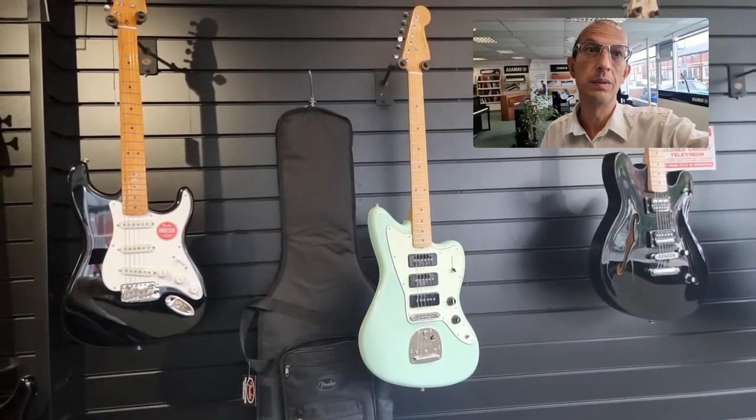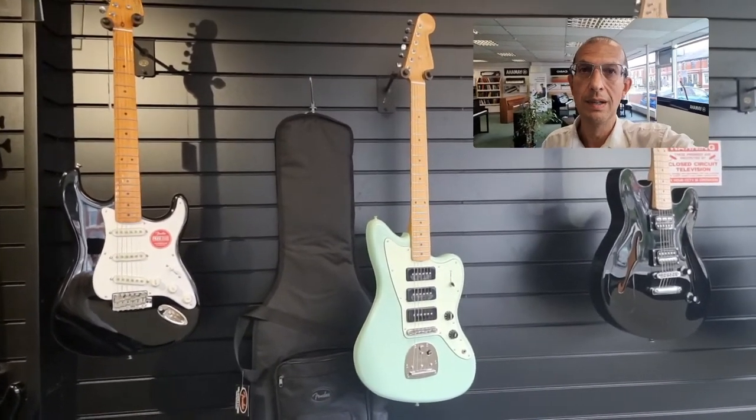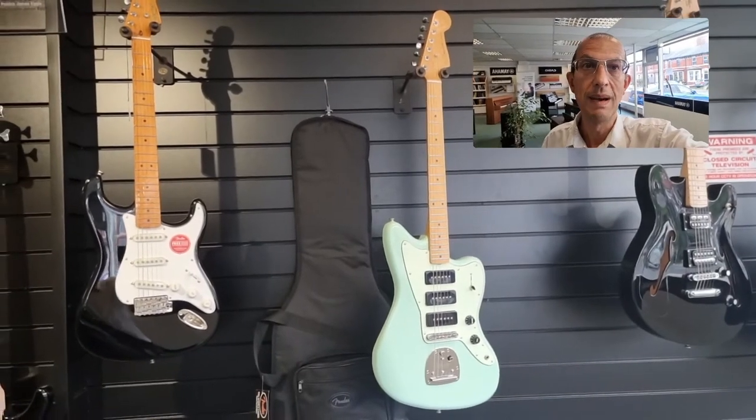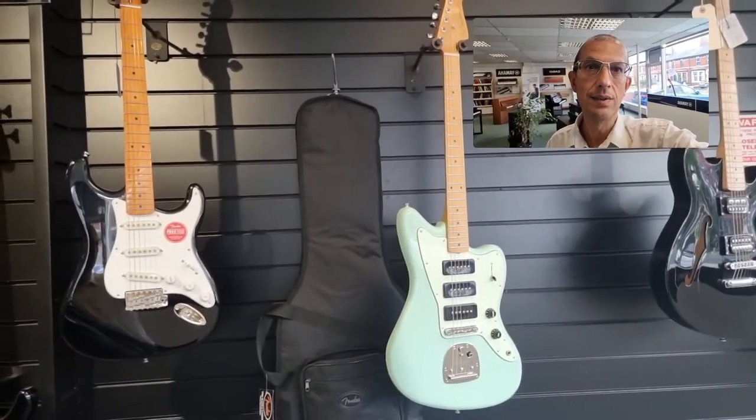It is in absolutely superb condition. I don't think you could differentiate it from a brand new, straight out of the box one, if I'm perfectly honest with you. The Jazzmaster being that iconic guitar, originally designed as a bit of a step up to the Strat.